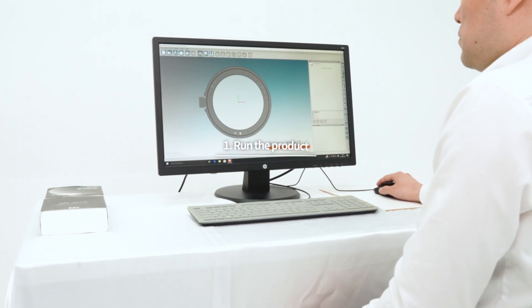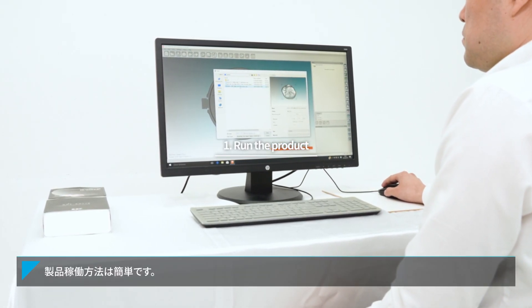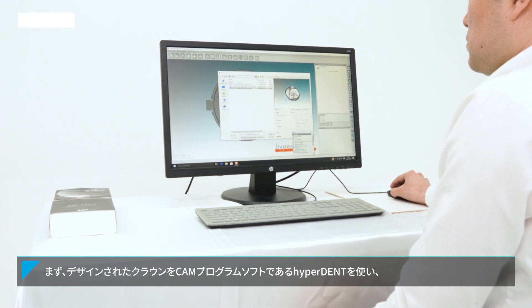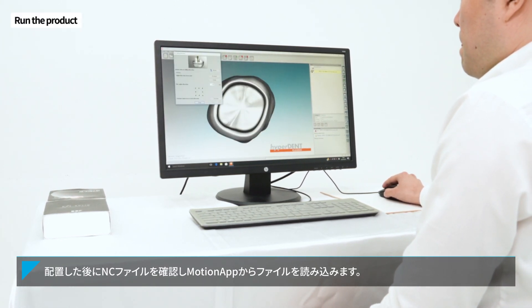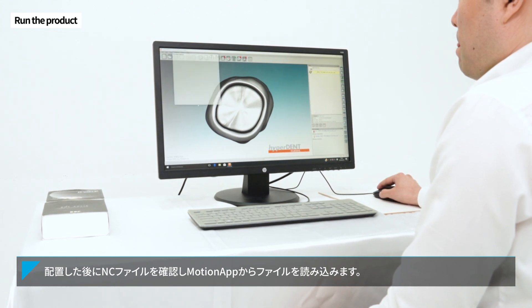Running the product is simple. First, place the design crown using the CAM program. Check the NC file and import the file from MotionApp.